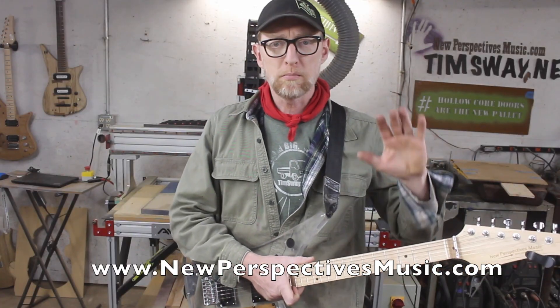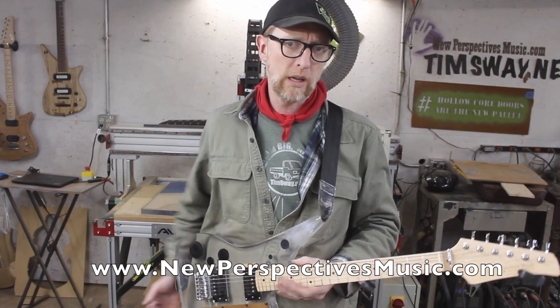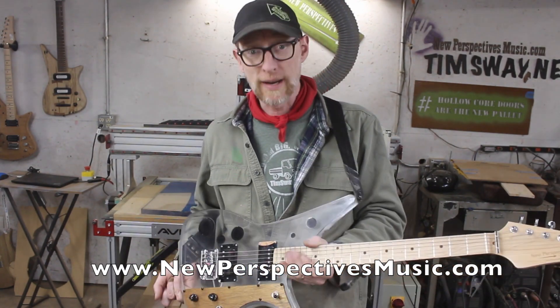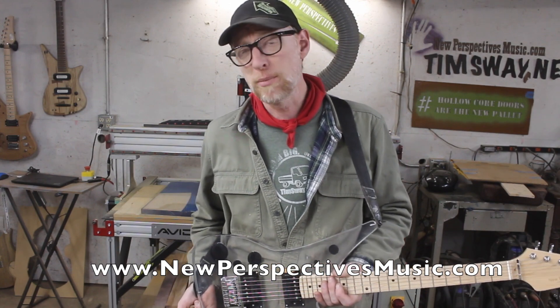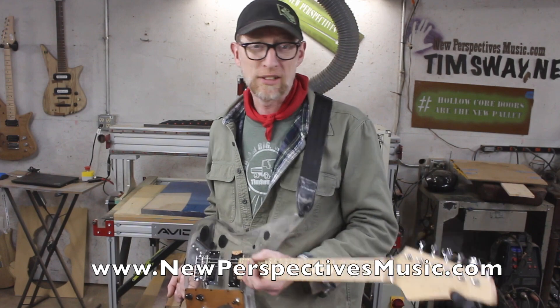Thank you very much for watching. Make sure you check out the videos where I build these things — it'll make a little more sense of what you're seeing here. And maybe you're just here because you saw this guitar listed somewhere — that's what it sounds like. If you have any questions, drop me a line at tim@newperspectivesmusicguitar.com and I'll do my best to answer them. Thanks a lot and be good.